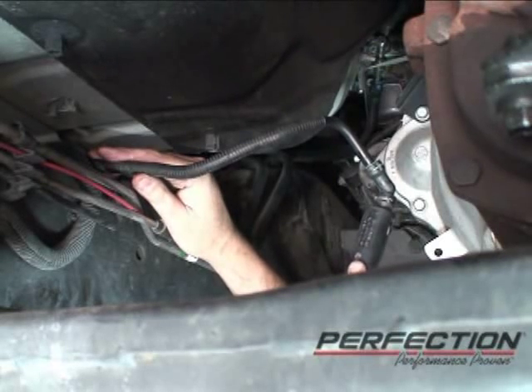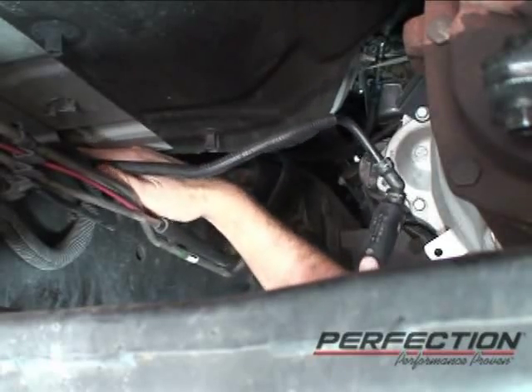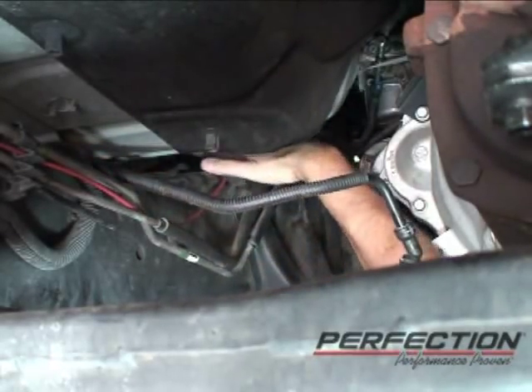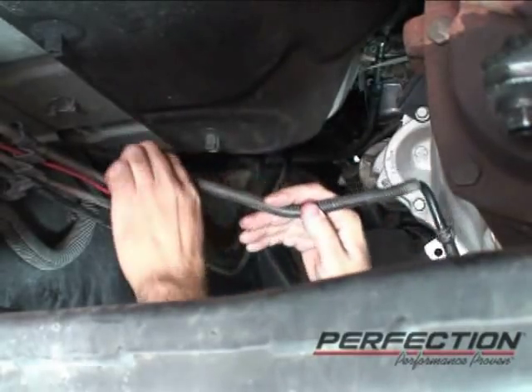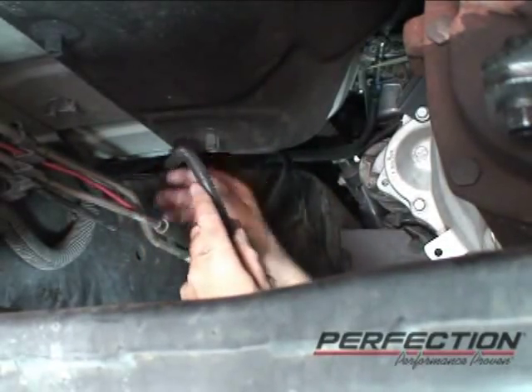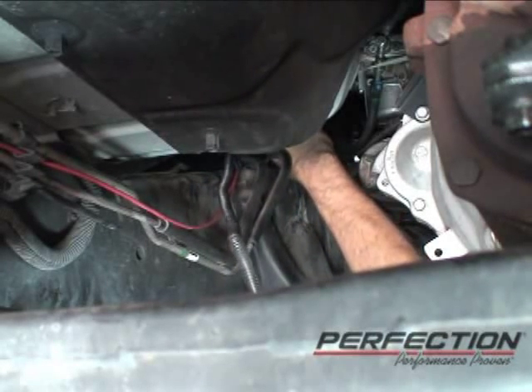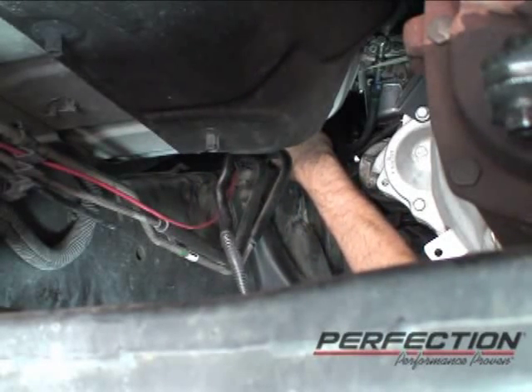The hose is attached to the truck body with two plastic keepers. I've disconnected those — there's one here and one a little bit further up. So I have to just pull the hose out a little bit and pay attention to where the hose came through. You want to reroute the new system right back through there again.